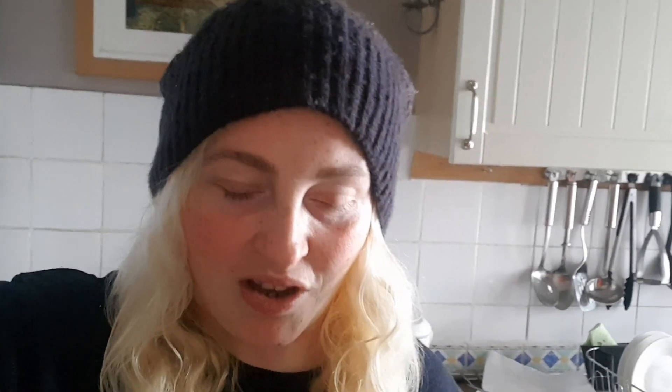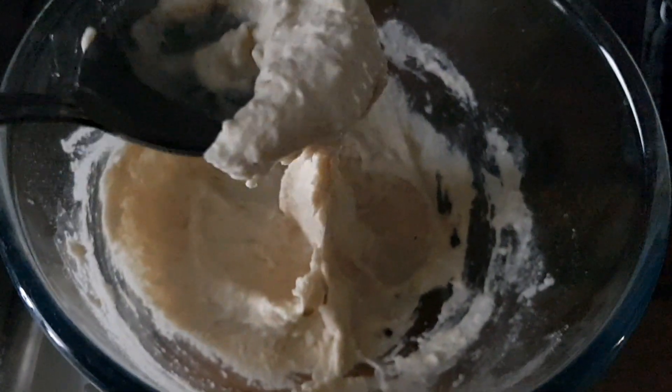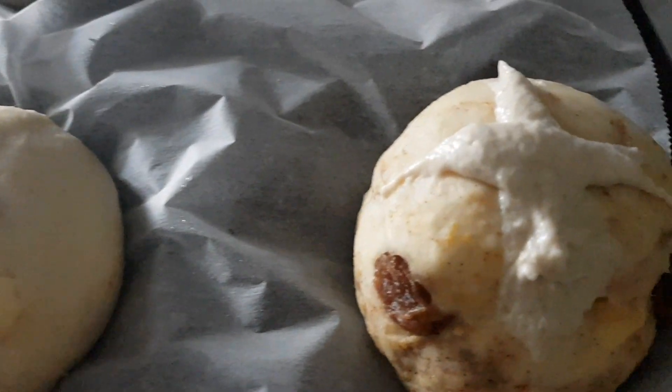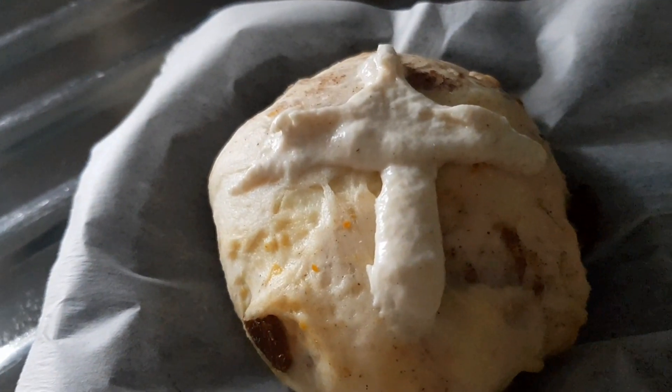For the crossing paste, you need 75 grams of plain flour and five tablespoons of water. Put the plain flour in the bowl, then gradually add the five tablespoons of water and stir it until it makes a thick paste. Then you put it in a piping bag and make the cross on the bun. Okay, we've put the crosses on them — a little bit skew, but what can you do?